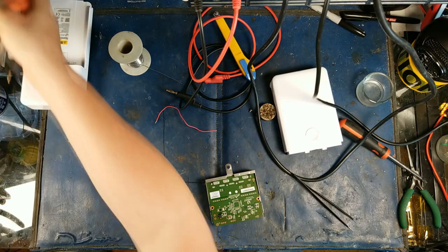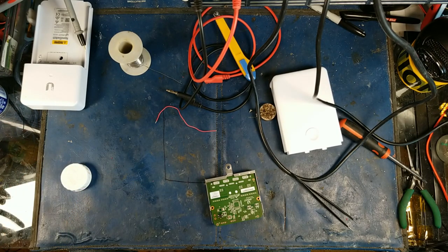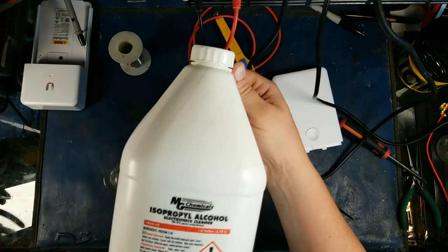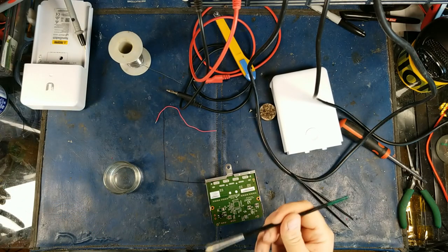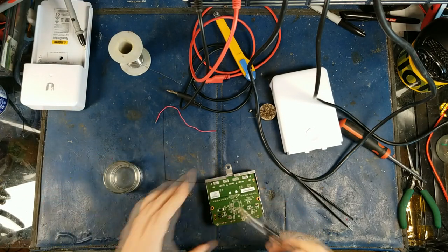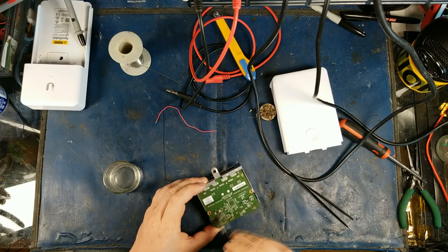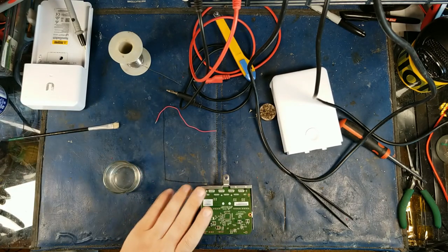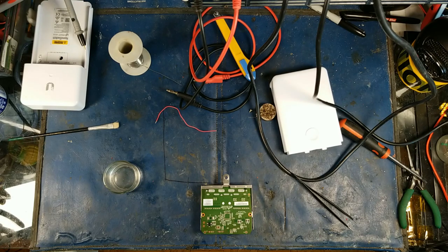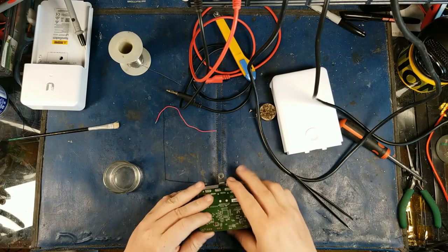There we go — put the meter aside, that's my bench meter, my favorite. I just ordered a Fluke so let's see how that turns out. A little bit of ISO here — I started buying this in bulk by the way, pretty awesome. This is my little board-cleaning brush. I'll get a little bit of air for that.